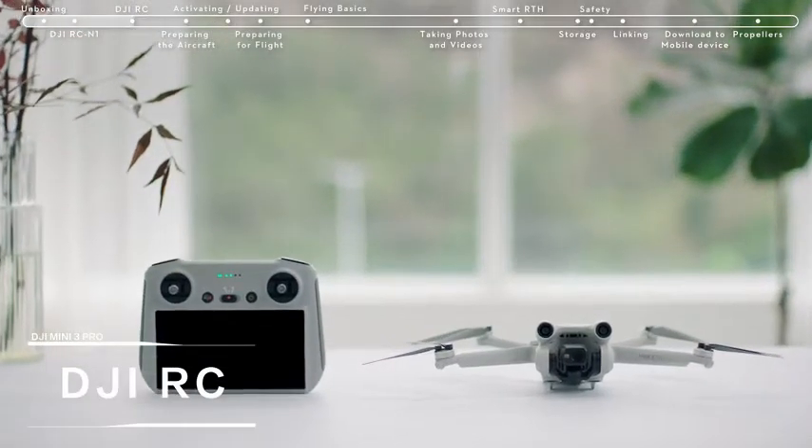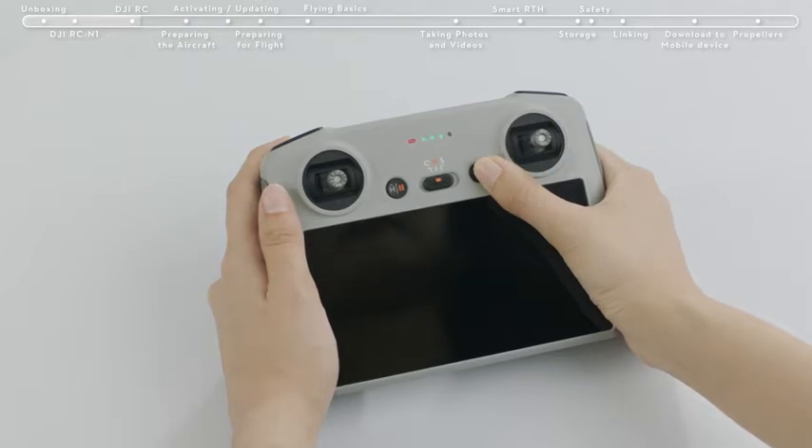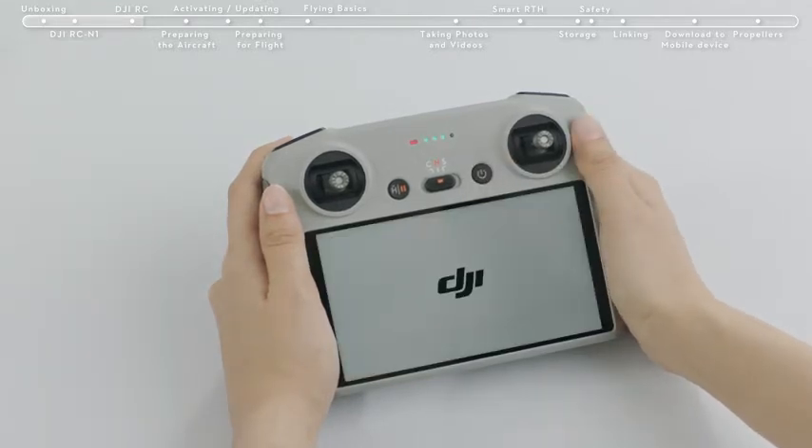Introducing DJI RC. Press the remote controller power button once, and then again and hold for about 2 seconds to turn the remote controller on or off.